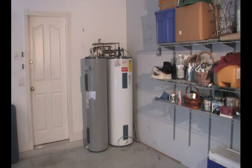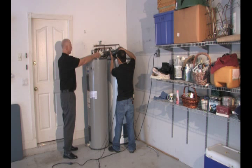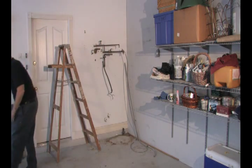This is a typical house that continued to run out of hot water with a single 50 gallon tank. Another 50 gallon tank was added to supply the homeowner's hot water needs. After shutting off the water supply, remove the old tanks and prepare the wall for the new, small, efficient tankless heater.